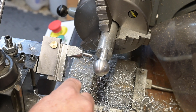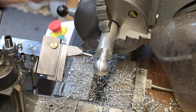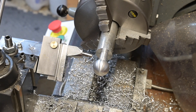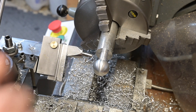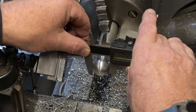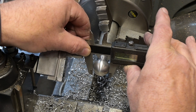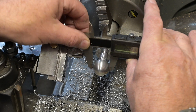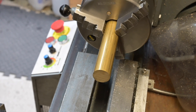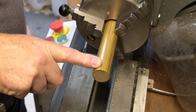Well, for a first attempt I'm pretty pleased how that's gone — yeah, pretty pleased. What we ended up with is 24.93, so yeah, pretty much on the original 25.